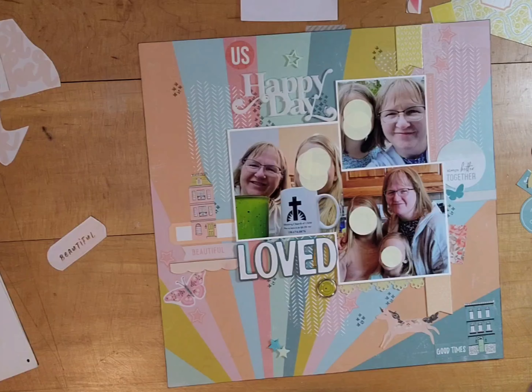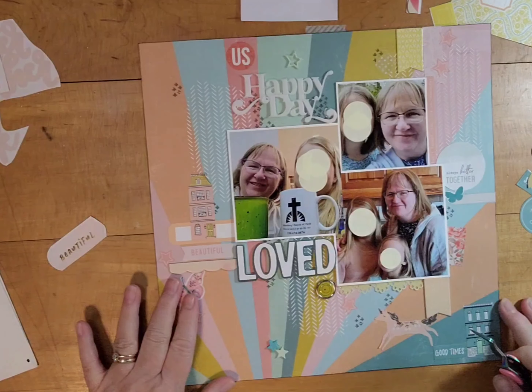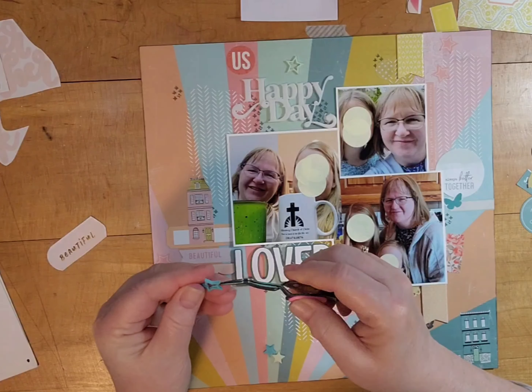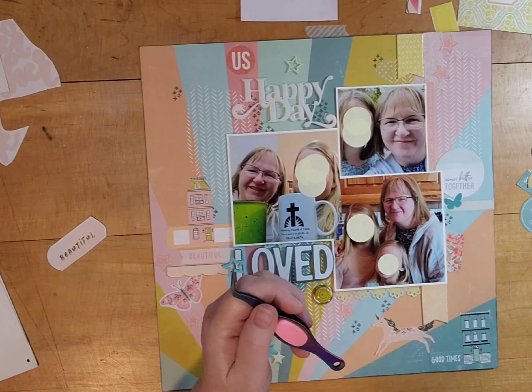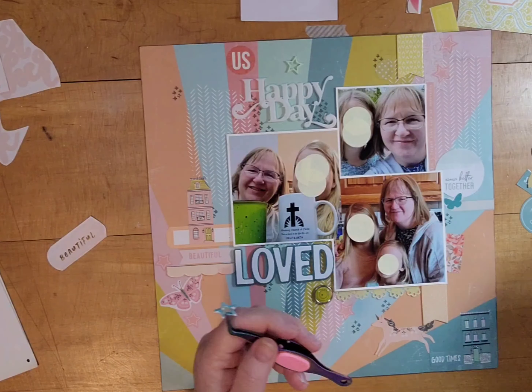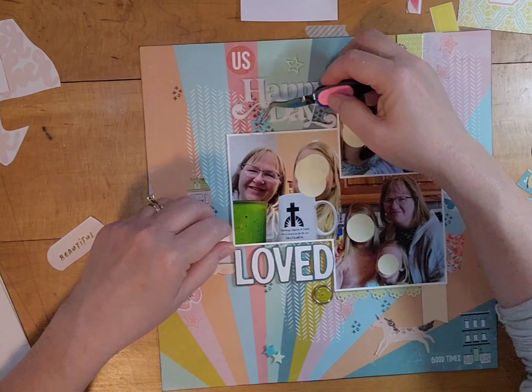I love this title. It's an acrylic title and it came with four little stars. It actually comes in three different color combinations you can choose from. Oh — that shadow. I think my husband just came to say hello; he was outside mowing.